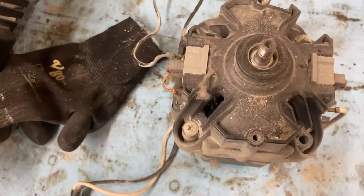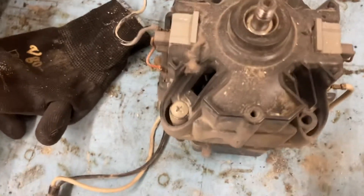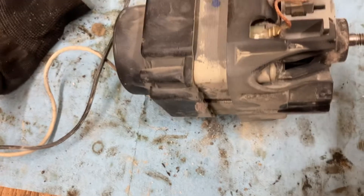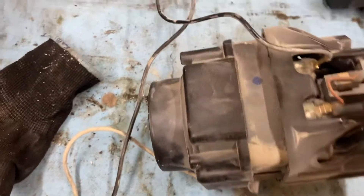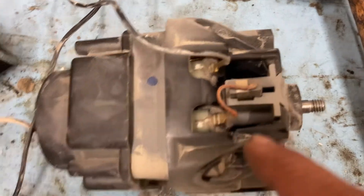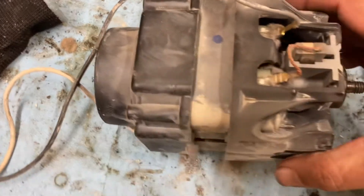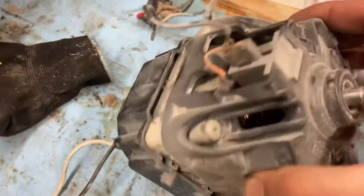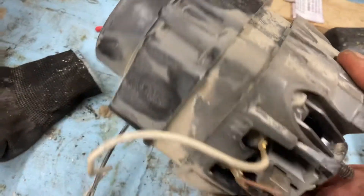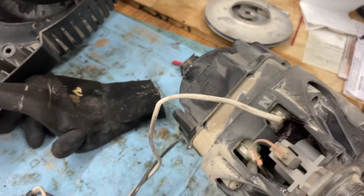I put it aside and then I'll see what was going on here. I do see a lot of lint accumulated on the connection — it's not significant, but this is a six, seven year old machine.